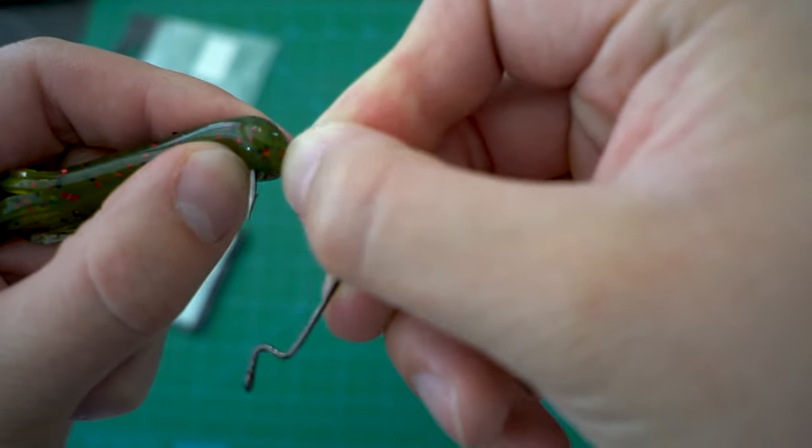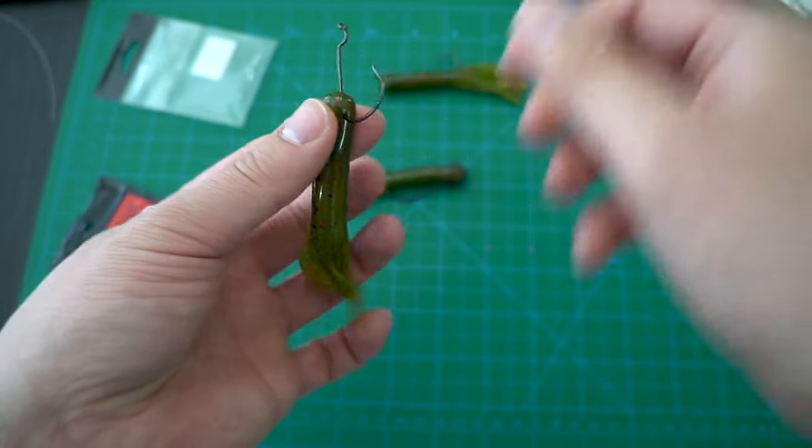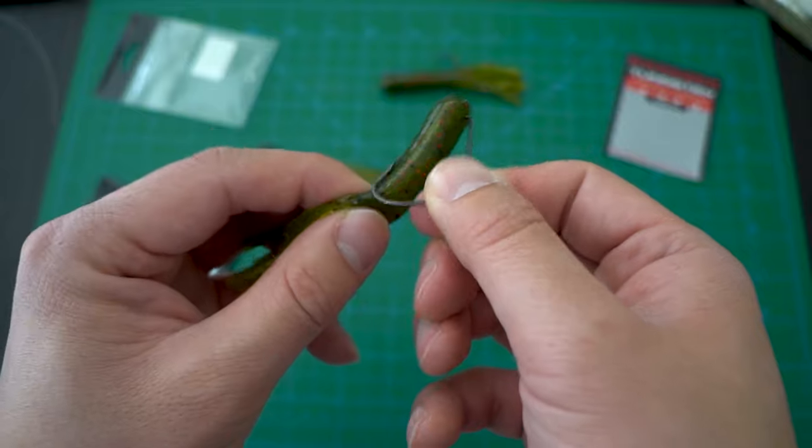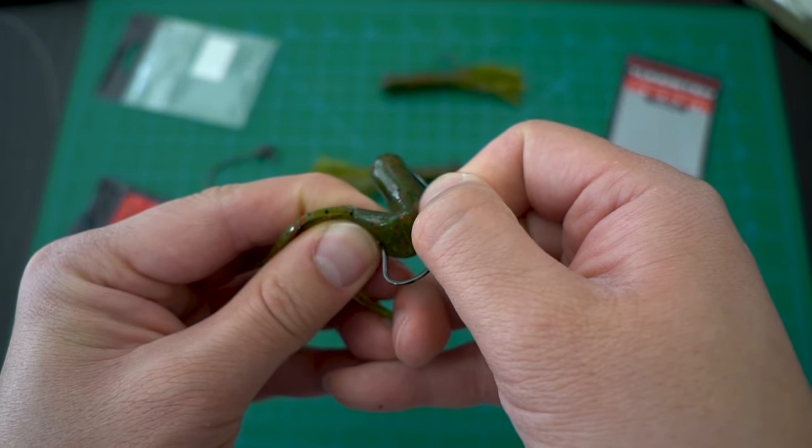You then slide the tube to the top of the eye of the hook, rotate 180 degrees so that the hook is now ready to go back in to the bottom of the tube and out the other side just like a Texas rig.